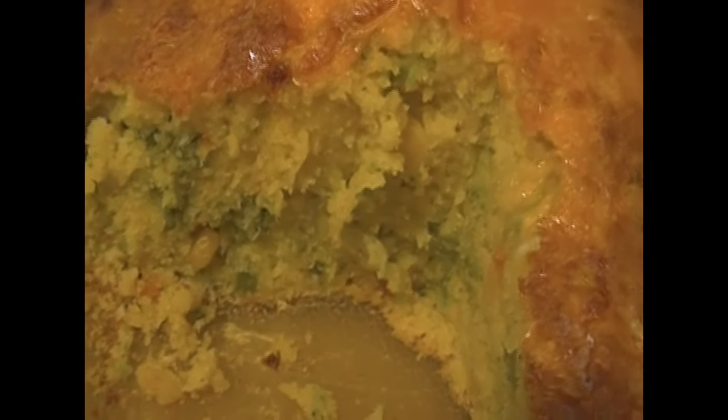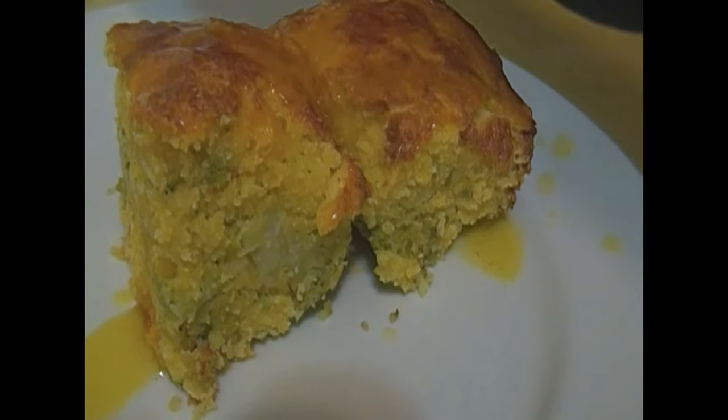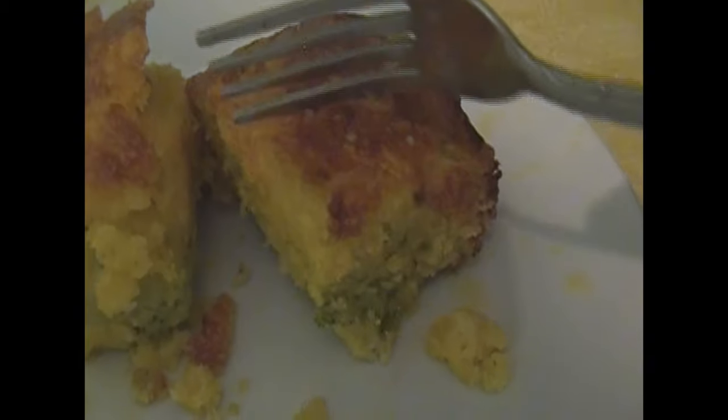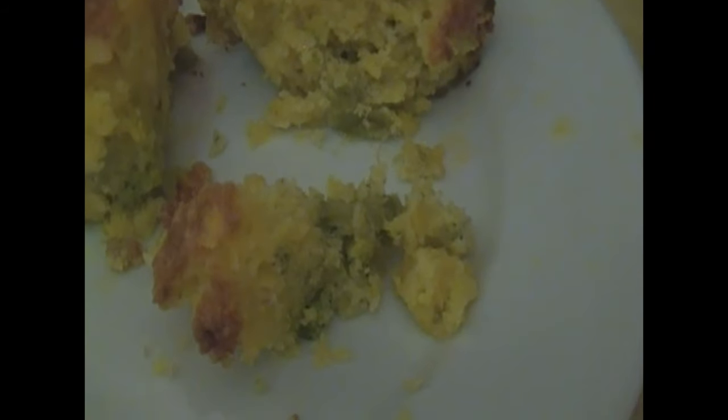Doesn't that look good? Hey guys, you can see all that delicious cheese, the broccoli, the corn — just all that delicious goodness. And I'm just pouring some melted butter on. I don't know why, but every time I eat cornbread, I just have to add melted butter.